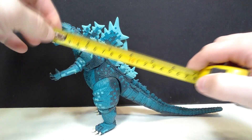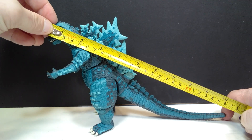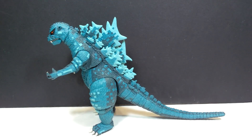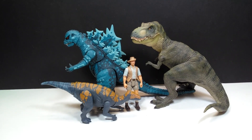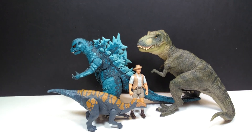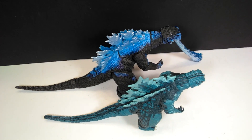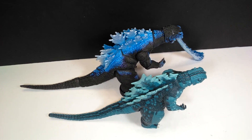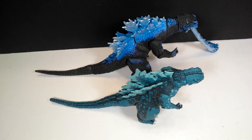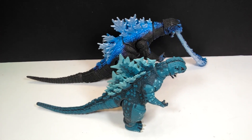For size, from head to tail you're looking at about 10 to 10 and a quarter inches, or about 26 to 26 and a half centimeters, and for height about six inches or about 15 and a half centimeters. For a size comparison, here it is next to Mr. Papo T-Rex, the Attack Pack Colovasaurus, and Robert Muldoon. The figure does sport nice size but is actually a little bit smaller than most NECA Godzilla figures, with a slightly shorter tail and similar height.